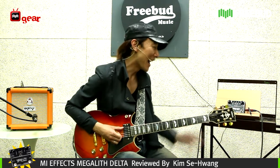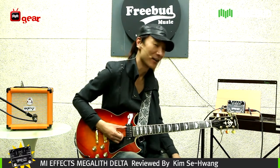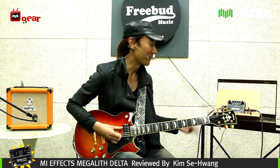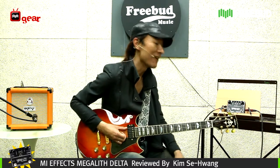Well now, in the third segment, we have in front of us the Megalith Delta by MI FX.